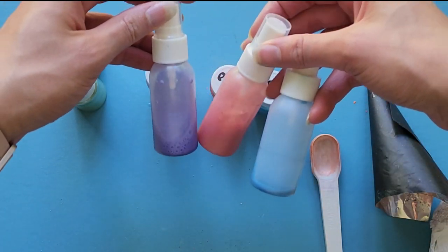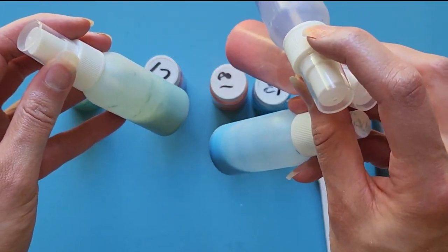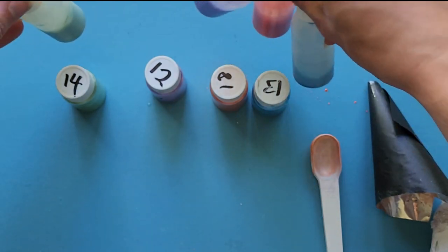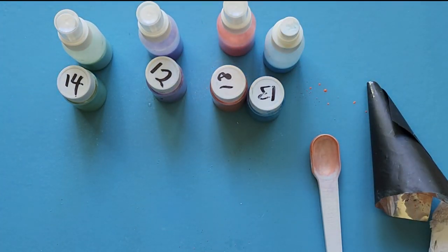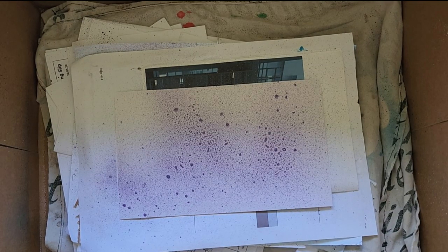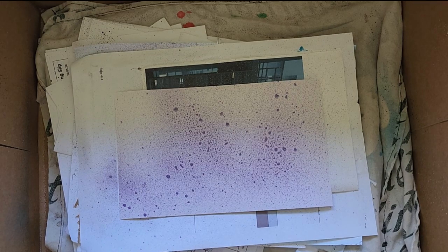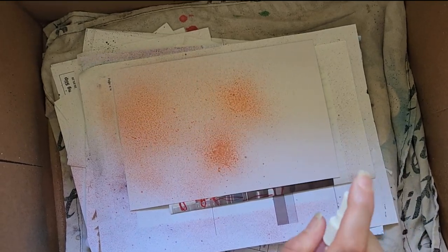These are all the colours of the mica powder sprays I've made today, so let's start spraying them and see how they turn out. I'm grabbing my box with some papers in there and spraying each of the colours. I find this is a really great way to keep the mess contained — anything that helps keep the craft room slightly tidy means one less thing to clean up.